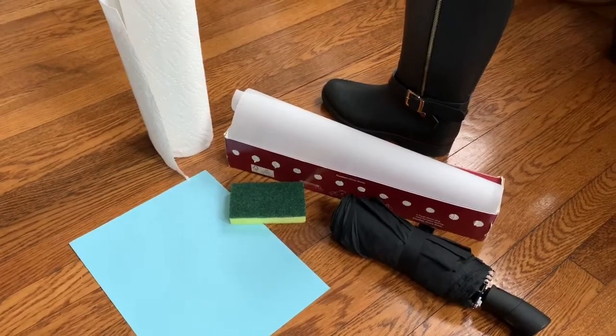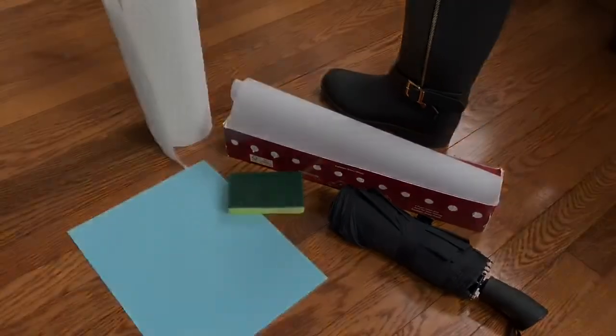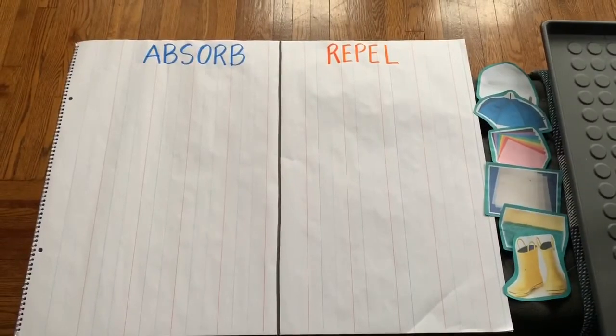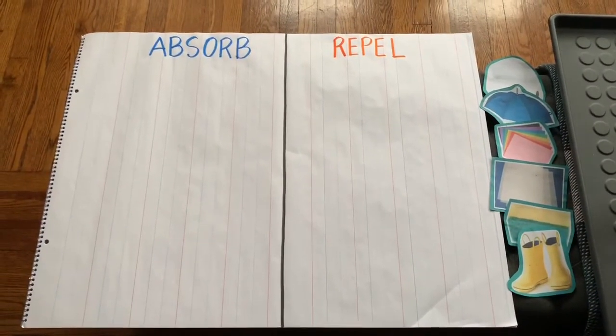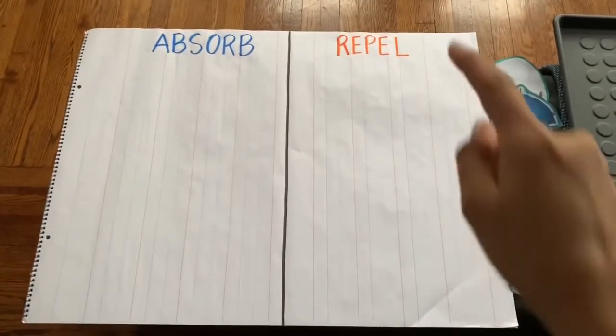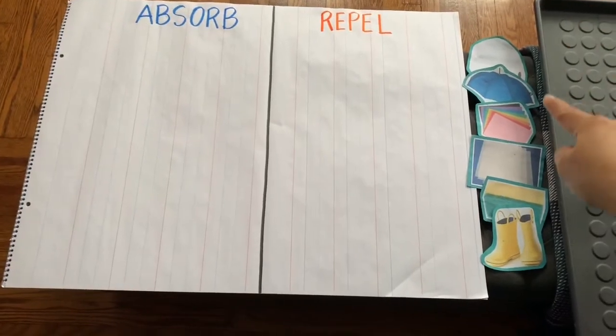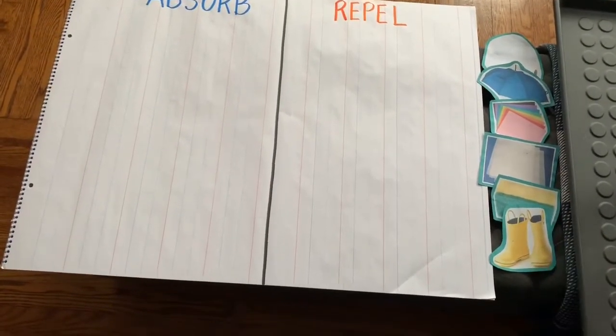We are going to use a spray bottle to see if they absorb or repel water. To record our experiment, Ms. Velasquez created a chart that says absorb and repel. On the side are the materials that we are going to try out.